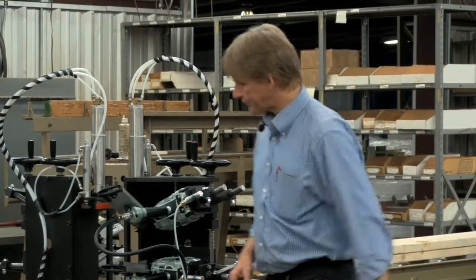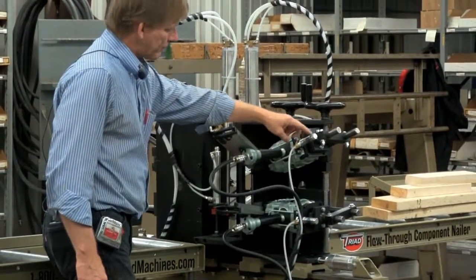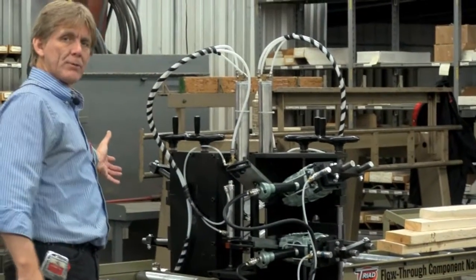We're actually pulling a trigger here — it might be hard to see, but we have a cylinder that actually comes in and pulls the trigger on each one of the four nail guns: two on this side, two on the opposite side.